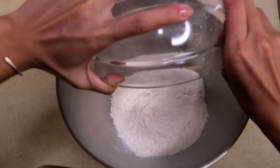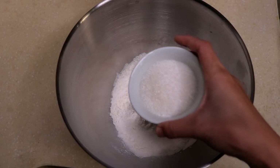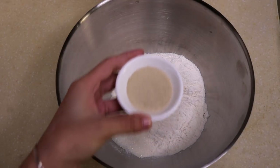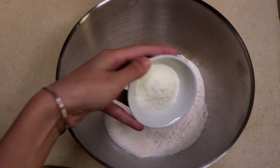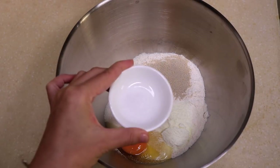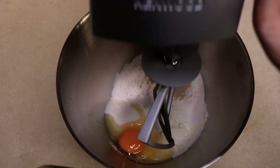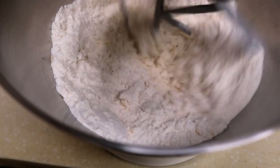In the mixing bowl, add 10 ounces of bread flour, 1.5 ounces of sugar, 1.5 tablespoon of yeast, 1 tablespoon of milk powder, 1 egg, and 3/8 teaspoon of salt. Then use the paddle and mix this together for 1 minute at low speed.